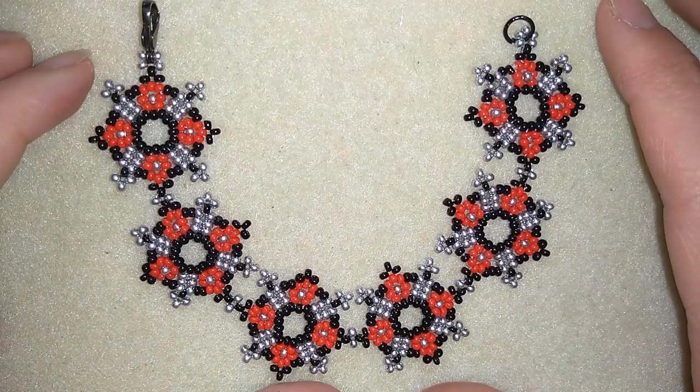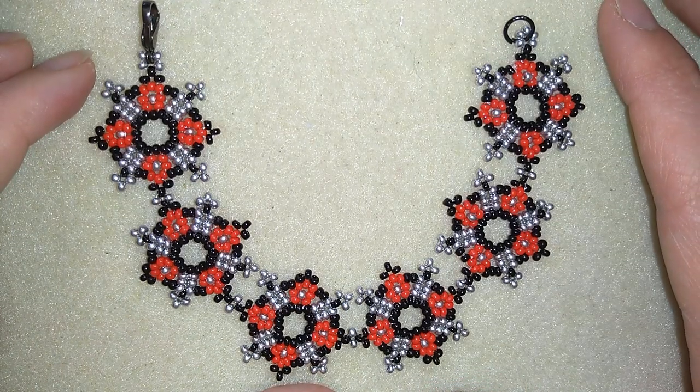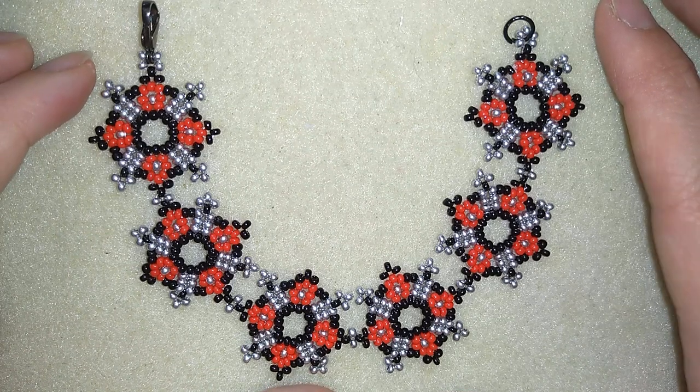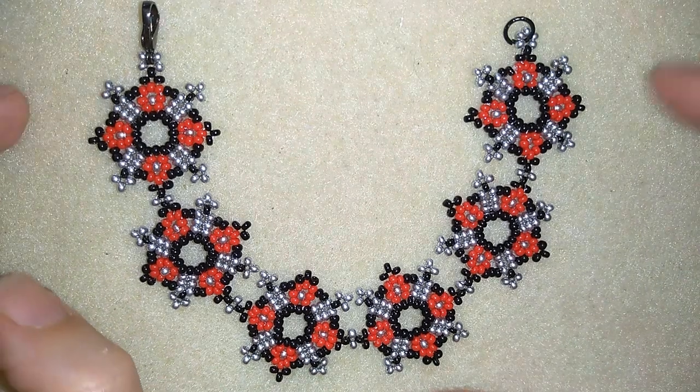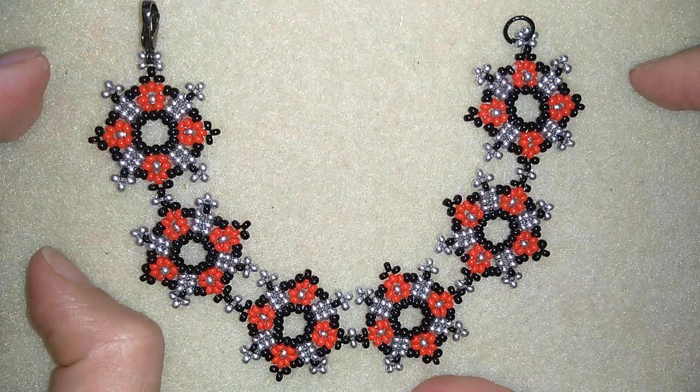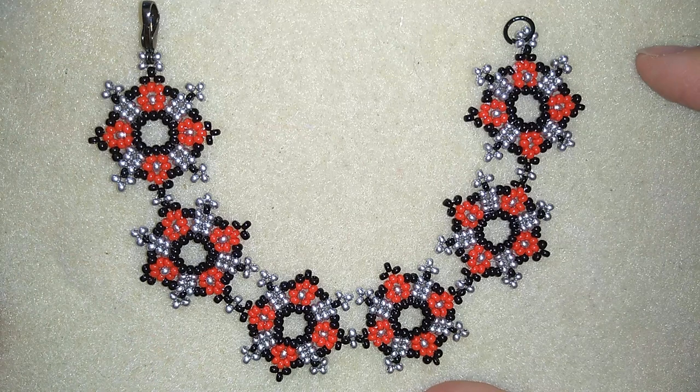Hi there you guys! I'm Teddy from Bijuteo Beading and in today's video I'm gonna be showing you how to make this beautiful stylish flower seed bead earrings. It's really easy to make and I'll show you step by step so I'm sure by the end of this tutorial you're gonna be able to make it by yourself.